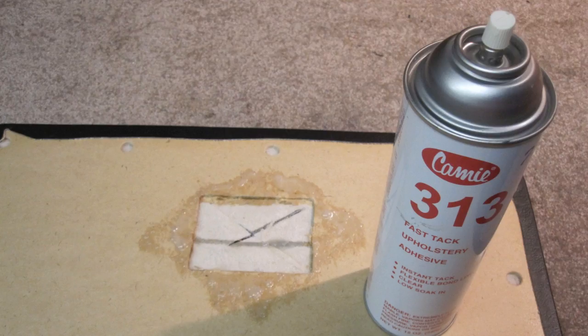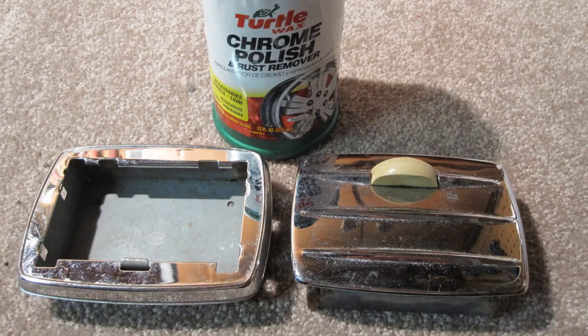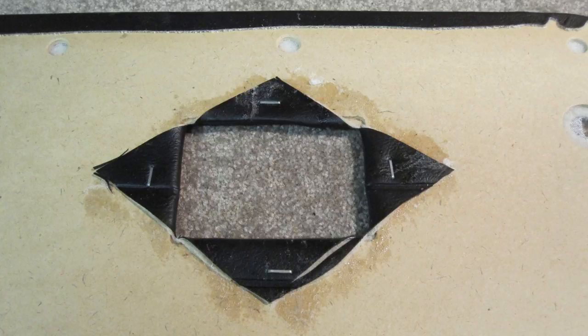Spray glue on the cut-out and the back of the panel as shown. Clean up the ashtray case and ashtray with chrome polish. Fold over the surface covering as shown and press down so it sticks to the adhesive. Then add four staples as shown.